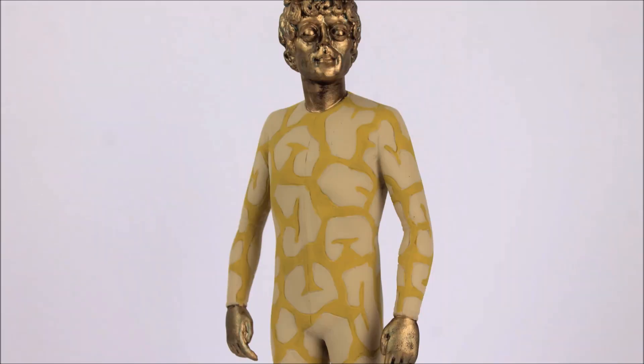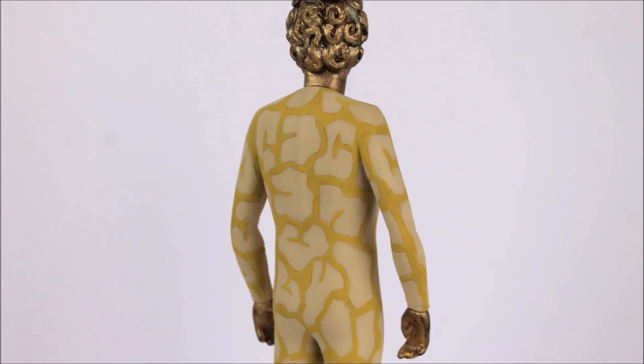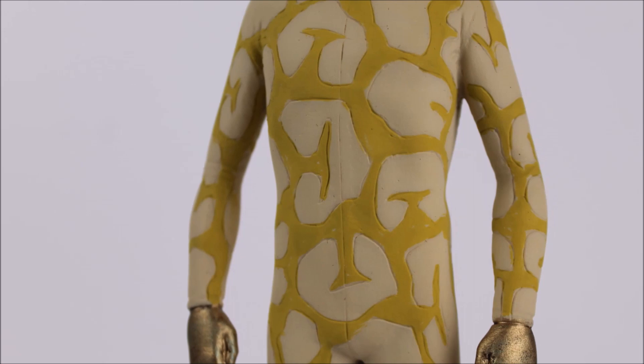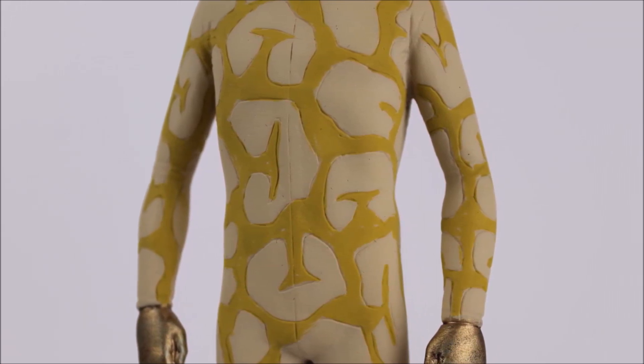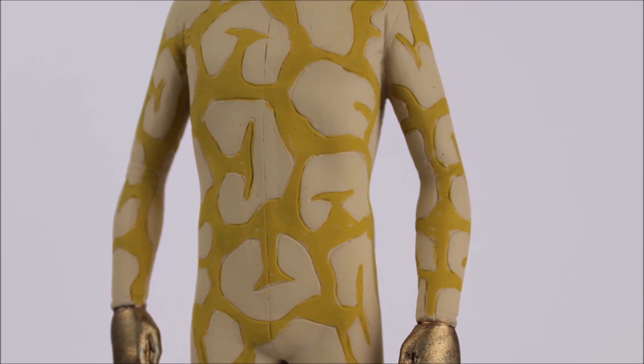The most obvious detailing is the oddly shaped cream sections across the entirety of the Axon's body. These vary in shape and size and remind me of something you would see under a microscope. The outline of the shapes is also sculpted into the statue material, making them stand out further. Although there are a number of paint bleeds here and there, which is a little bit of a shame, these are only noticeable if you look really closely.